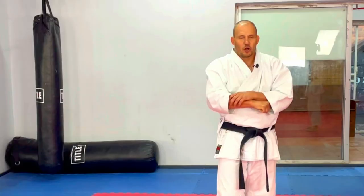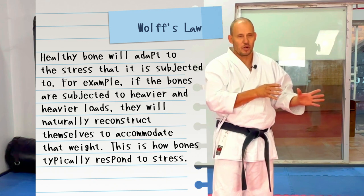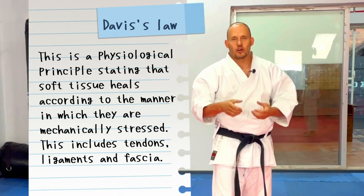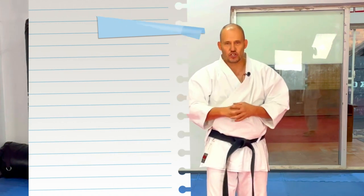First, I become desensitized to the pain - I don't become oblivious to pain, but my ability to deal with it gets better. Second, I develop harder, stronger bones. This is a contentious issue - there are people who will say this doesn't make harder bones, it just leaves you with bruised soft tissue. But if you combine it with chishi, ishi sashi, and kongo ken and all the load-bearing exercises, you do develop stronger, more dense bone structure as well as stronger connective tissue across the joints. That's why it's so important to combine all of these things - they're all part of a greater whole.